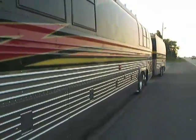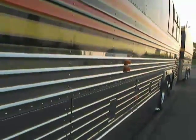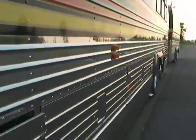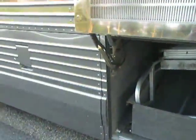The first bay is storage, the second one is the inverter space with storage trays and drawers. The inverters are two 2500-watt Heart inverters — they work very well. The top drawer is storage for spare parts, filters, and so on.